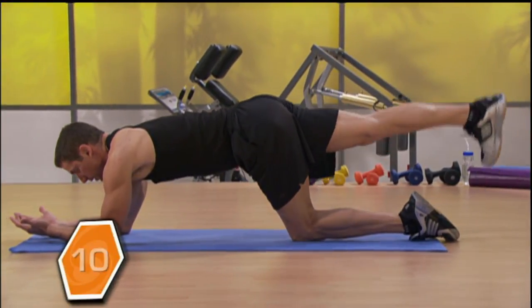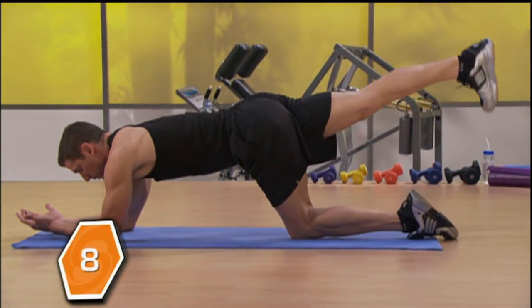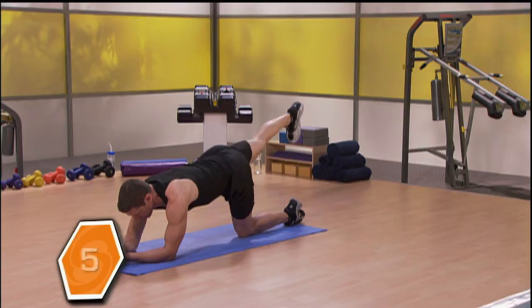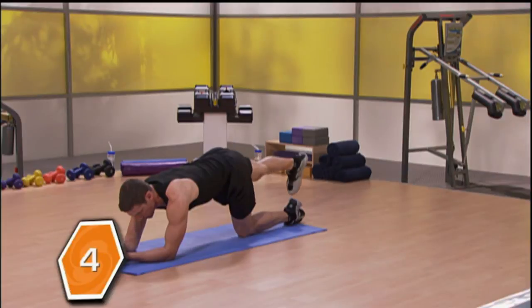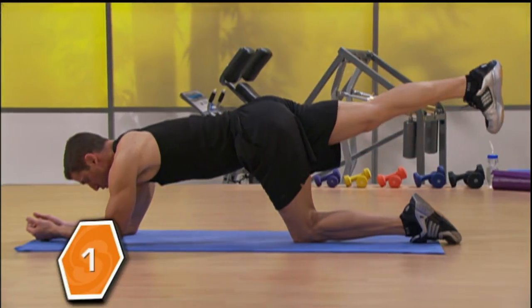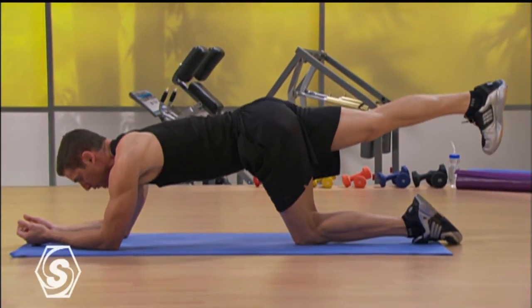Give me 10 reps. Hold it right about halfway up — not all the way up, about halfway.